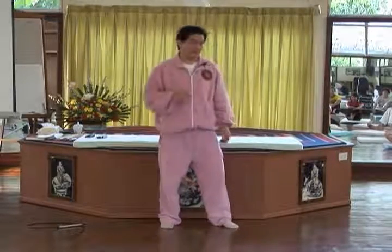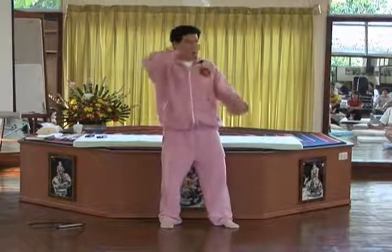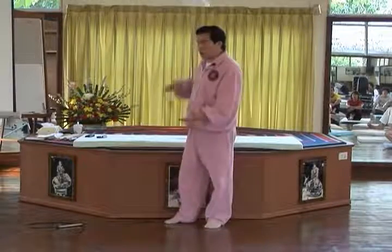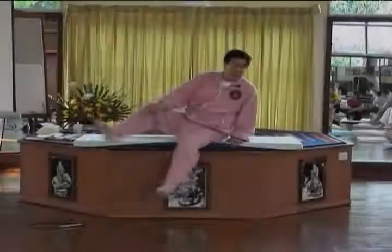What you're learning in this whole set is training the psoas muscle. You must get this right. If you get it right, you will have a very good, strong back and you'll always know how to stretch it open, so your lumbar will not compress.